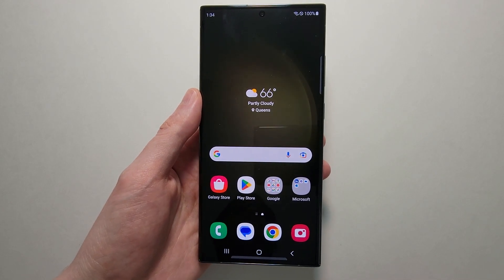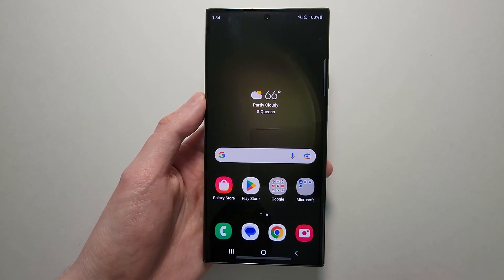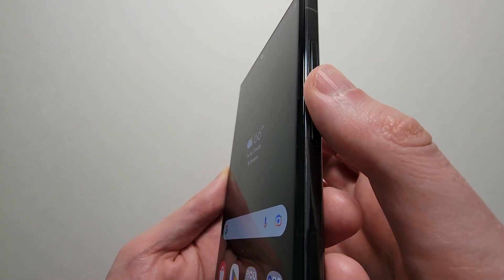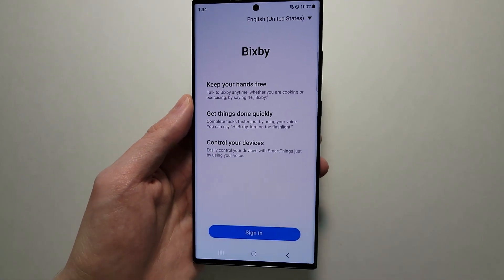Alright guys, so I'm going to show you how to turn off your Samsung Galaxy S23 — and that includes the regular, the Plus, or the Ultra. It's pretty simple and there's a couple of ways to do it. For most other Samsungs, you would just hold down on the side key, but for this it brings up Bixby.